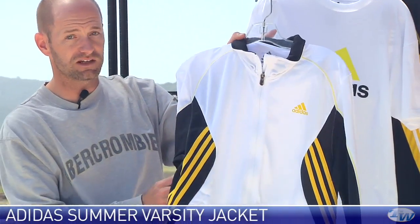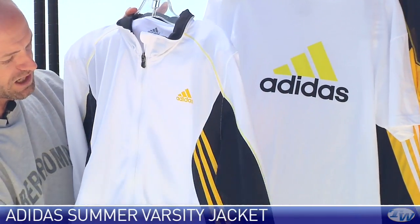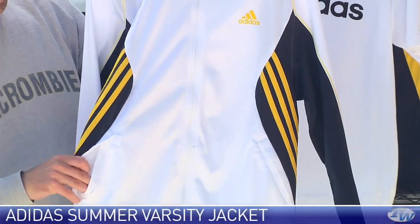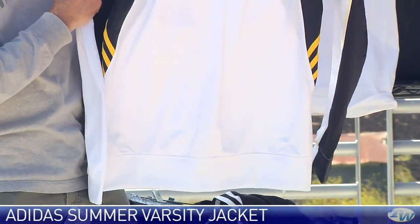Here we have the Varsity Jacket. Full zip entry down the front of this one. Again we've got that navy and yellow, color blocking down the sides, a couple of front pockets right here. And then just a really nice clean look at the back.